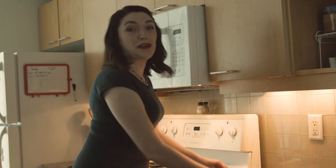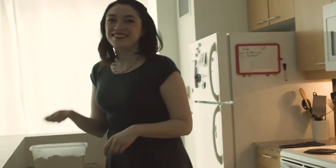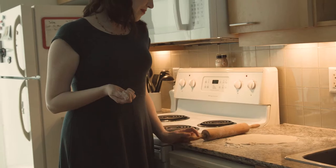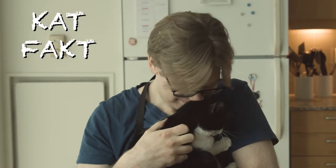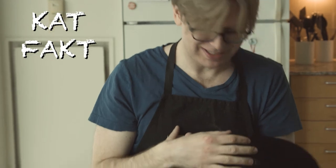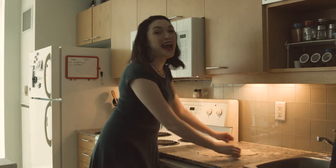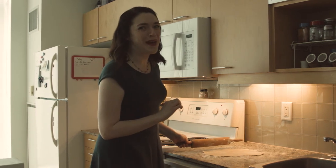Roll the dough out on a floured surface. If the dough starts to stick to the rolling pin, just grab a bit more flour. Cat fact: James has a dirty butthole and refuses to clean it. When you live in a cat-infested home, always make some extra dough in case they ruin the first batch.